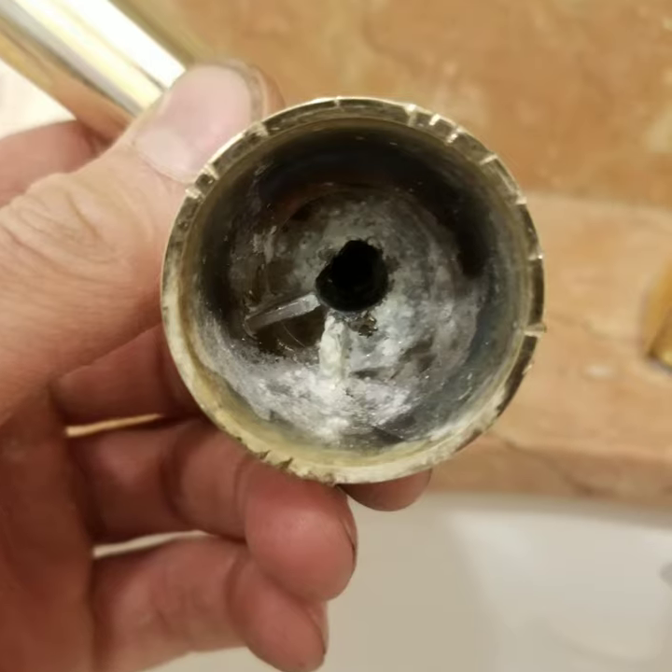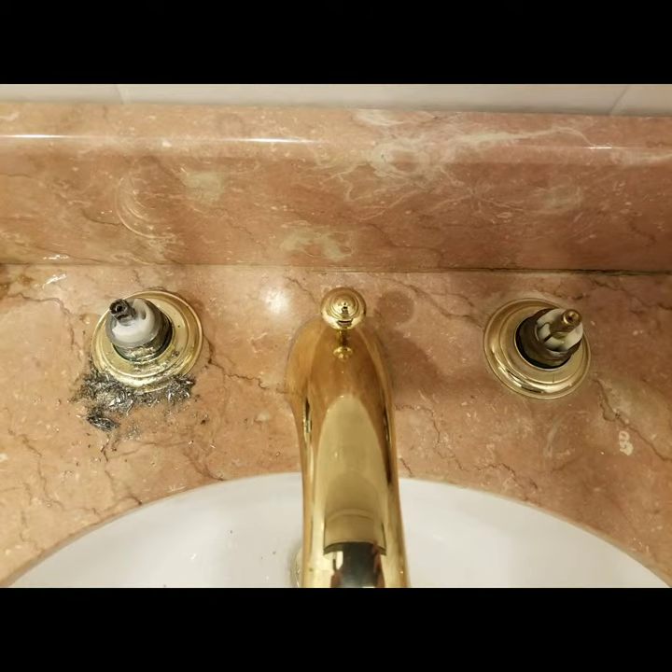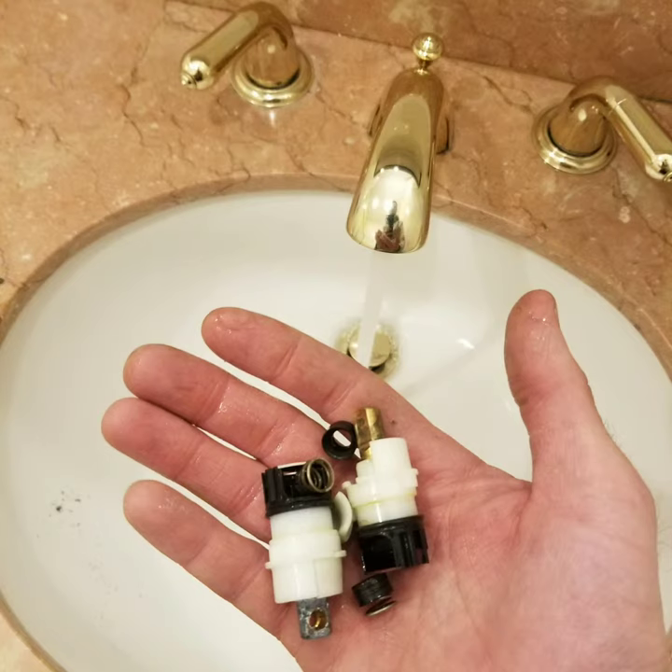What we did was replace the stems and then glue on the existing handle so the handle would not come off in the future. The customer now does not have to replace the faucet — he got his cake and ate it too.